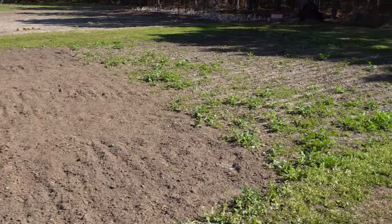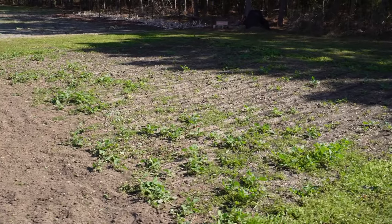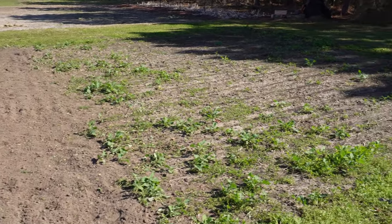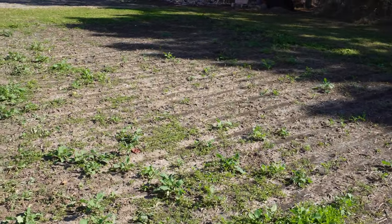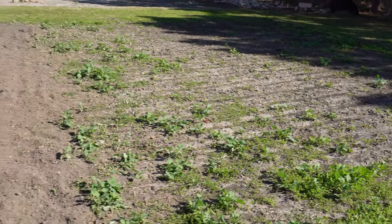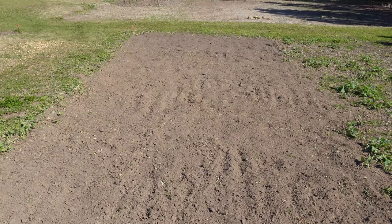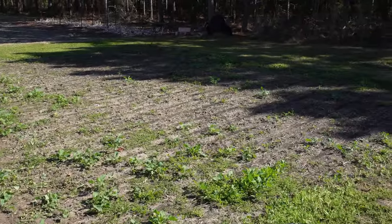Let's start by taking a look at our canvas. This is a plot we had cover cropped back in the fall and into winter. We let our chickens graze this several times. I had planned to put a tarp on it but never got around to it. You can see some of that cover crop has grown back a little bit, but not too weedy. I was able to get it cleaned up with a wheel hoe, stirrup hoe, and a rake in just about 20 minutes. We're going to plant this spot right here, and this area over here is going to get sweet corn in a few weeks.